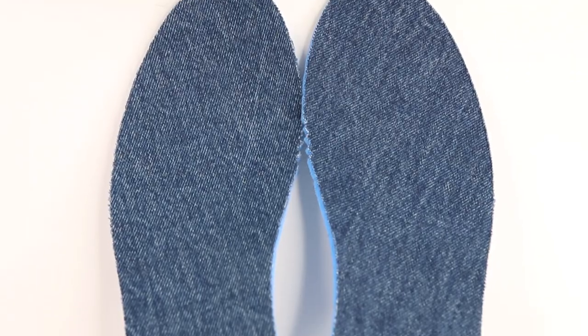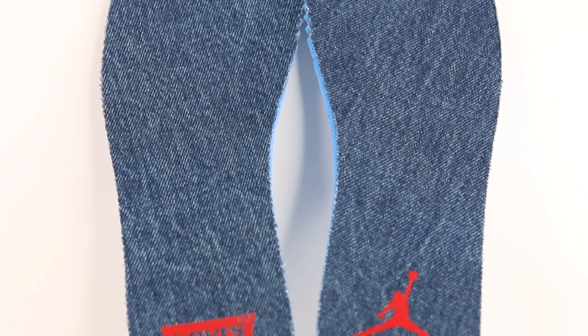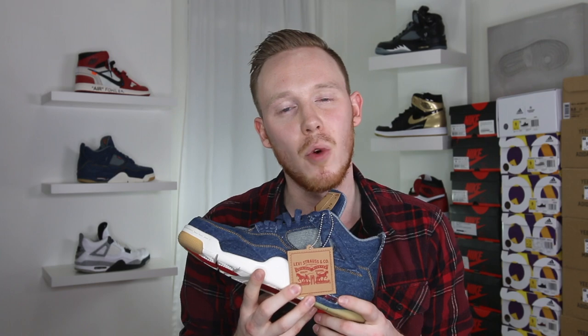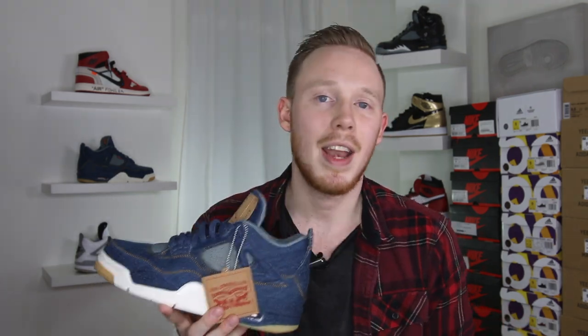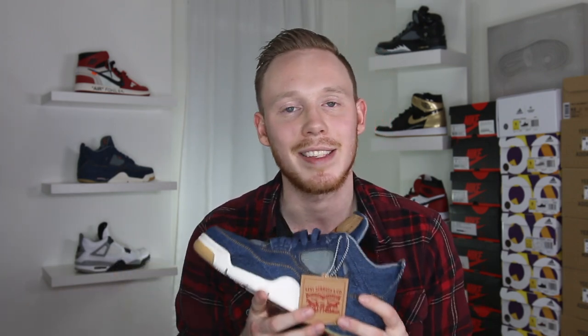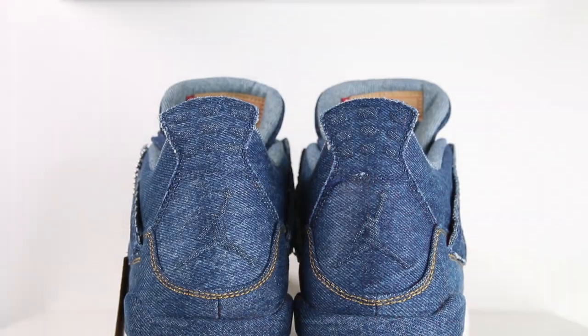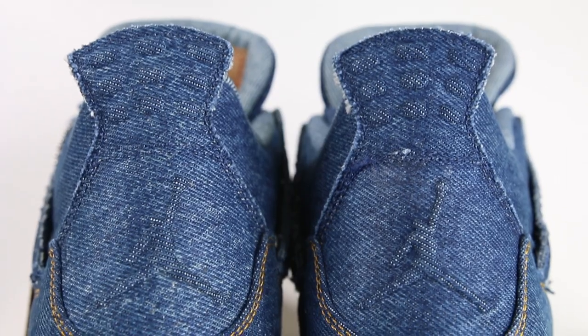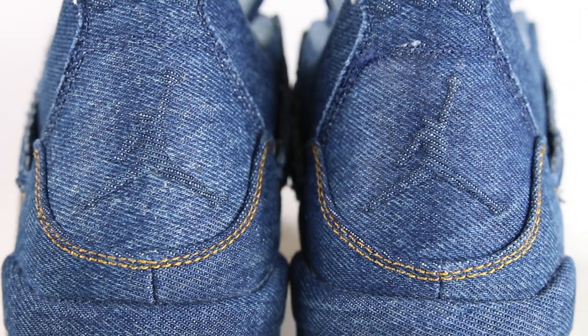The sock liner of the shoe is covered in that same lighter back side of the denim — it's actually super soft. And then the insole of the shoe is covered in blue indigo denim. The heel of the left side has the Levi's logo, and the heel of the right side has the red Jumpman. As for fit, the Air Jordan 4 Levi's fit like any other Air Jordan 4 — for me that's true to size, but make sure to try them on before buying. Moving to the back of the shoe, the regular plastic heel tab is replaced with more denim. The familiar Air Jordan 4 grip bumps are still there, embossed into the material, and the Jumpman is embossed into the heel as well.